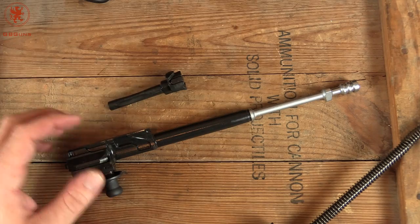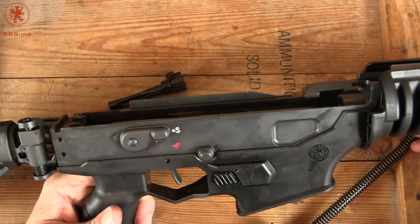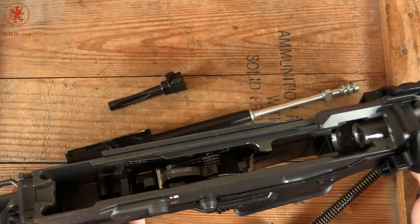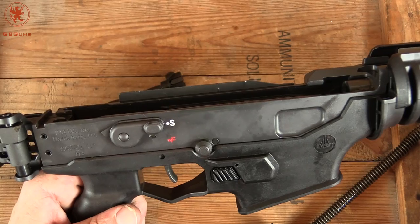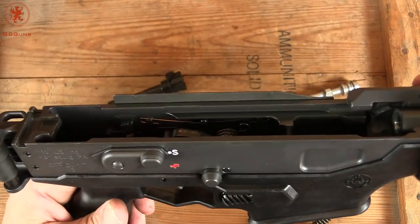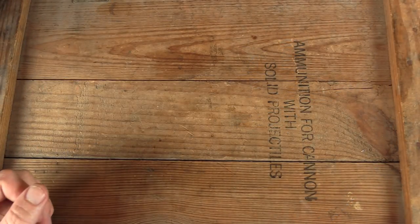So what are your thoughts on this so far? I'm excited to get this thing out and shoot it. We're going to have to get a proper optic set up as well — I don't know if we'll run just a red dot like battle rifle style, or take it out and see what kind of accuracy we can get. Tell me what you want to see and what your thoughts are. This is an interesting evolution of the original Galil. Thanks for watching.